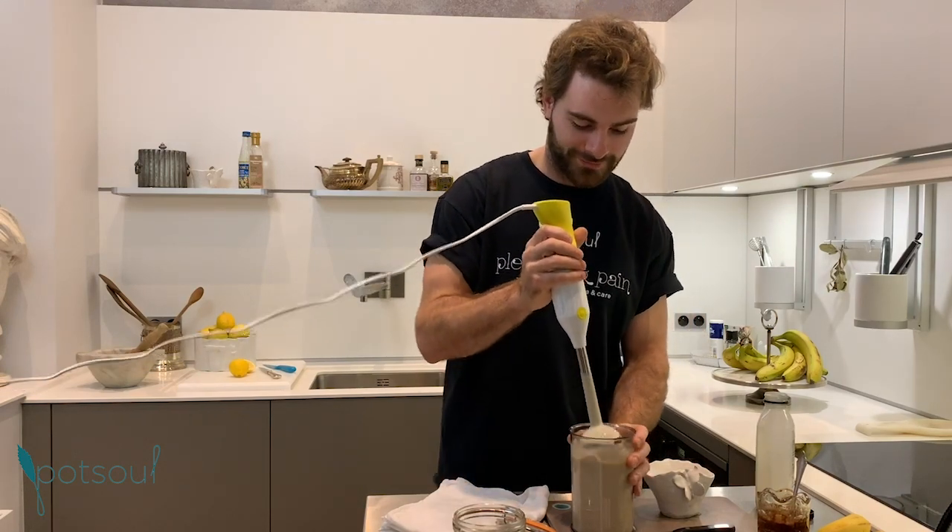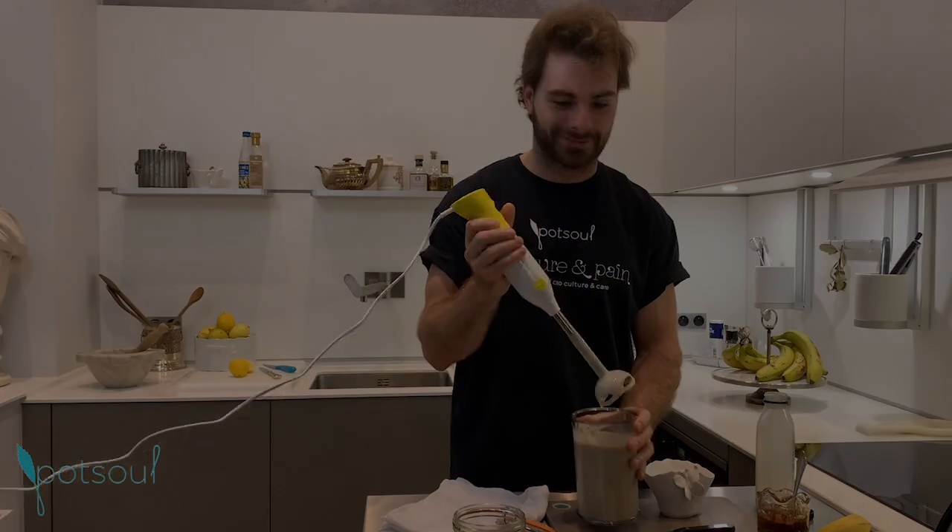And after, you can enjoy it. Once the pot smoothie is ready, you can either drink it now or put it in a container to drink on the way to the gym.